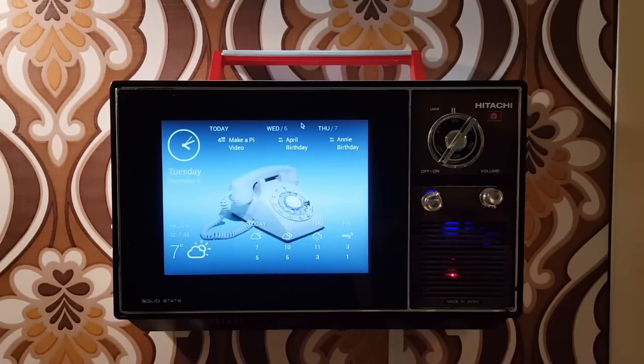Hello! We're here to look at the Hitachi Pi Info TV. We've got it here on the wall. It's a Raspberry Pi driven 1975 television. It shows you important information that you might want to check before leaving the house. It's mounted here right in my hallway so I can check it just before I go to work.